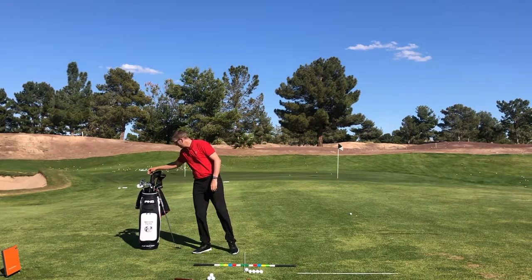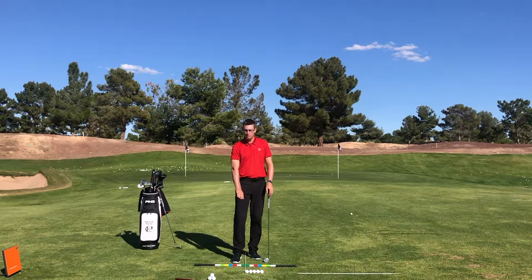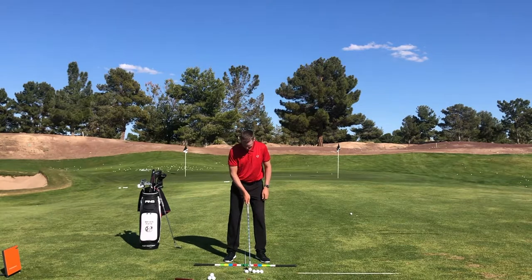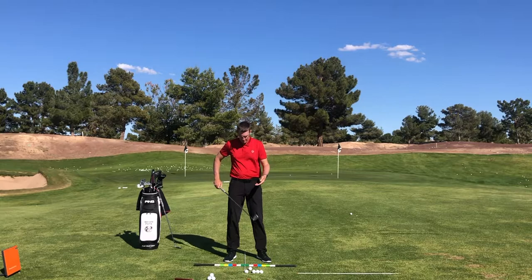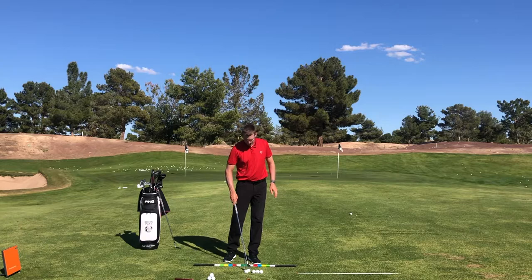Now if I grab an 8-iron, I'm going to move it up just a fraction from the golf ball that's in the middle. The 9-iron through the wedge is going to be roughly in the middle of your stance, maybe underneath your buttons. As I get to my 8-iron, the stance is going to start growing slightly wider, and that golf ball is now going to be a little bit more forwards — scooting closer to my logo on my chest, a little bit left of my buttons. That's going to be for an 8-iron, 7-iron, roughly to a 6-iron in this ball position location. Everyone's going to be different — this is just a baseline ball position.